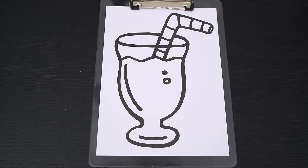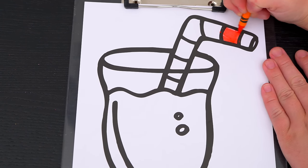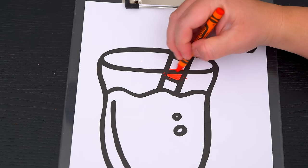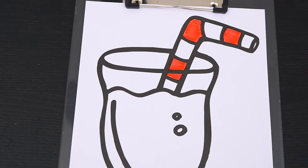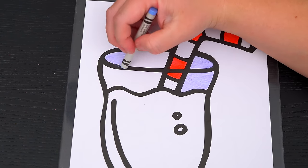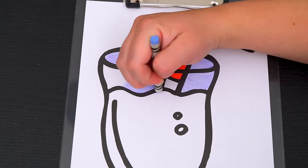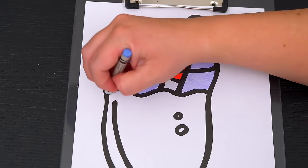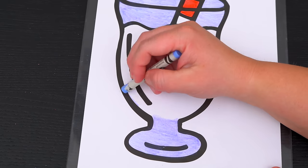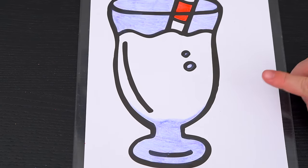So today I'm gonna color this picture of a smoothie. First, let's color in the straw red and white striped. And let's color in the glass light blue. And let's color in the smoothie part pink!